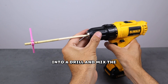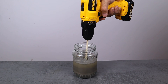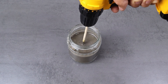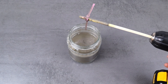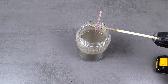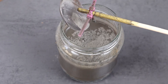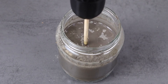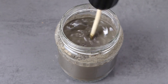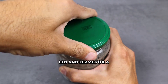Insert the stick into a drill and mix the mixture until smooth. Add more cement to achieve the desired thickness. Close the jar with a lid and leave for a day.